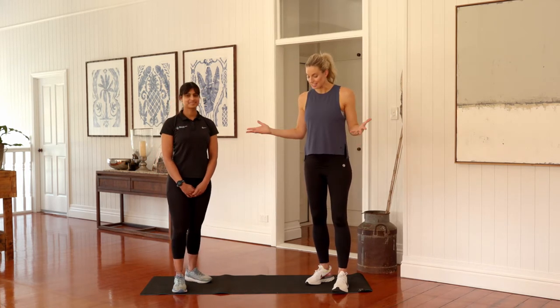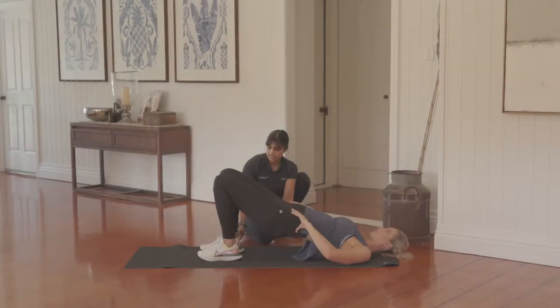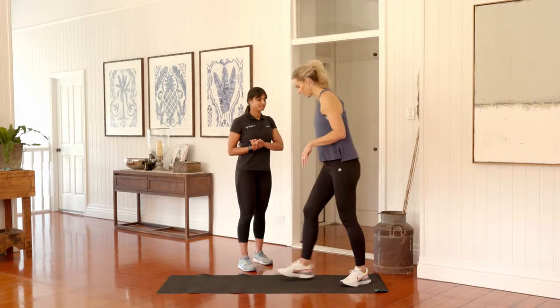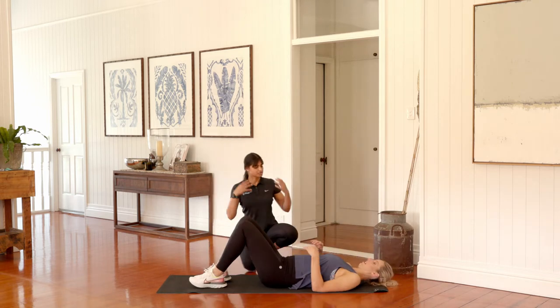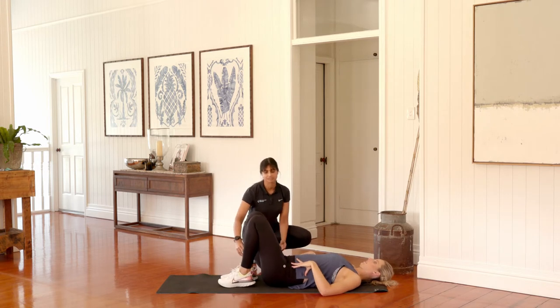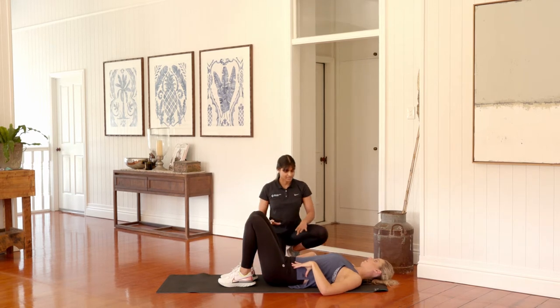All we've got is an exercise mat, so minimal equipment required. We're going to start on your back today. Lay flat on your back and to set yourself up we'll focus on relaxing your shoulders away from your ears and bring your heels all the way as close to your bottom as you possibly can. Focus on keeping your knees at least hip width distance, and from here we're starting with our spinal curl.